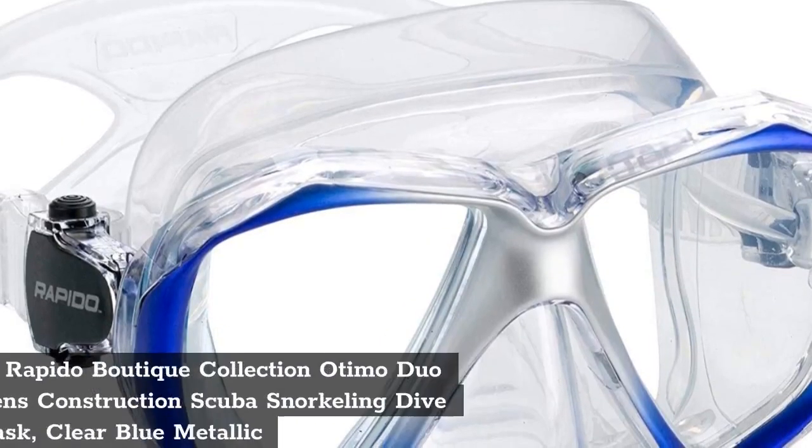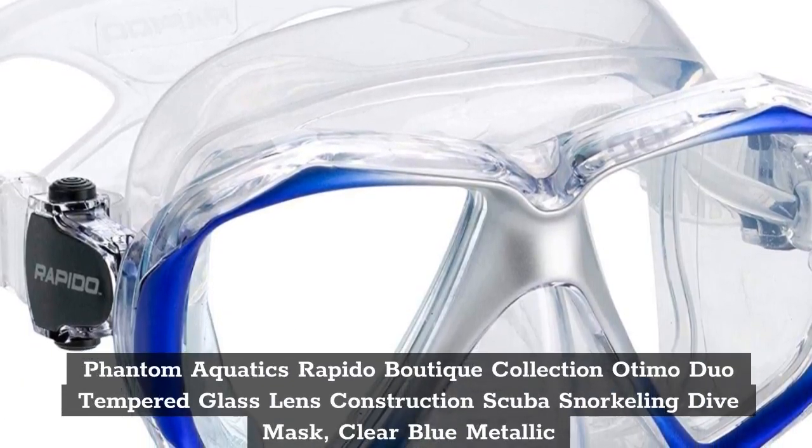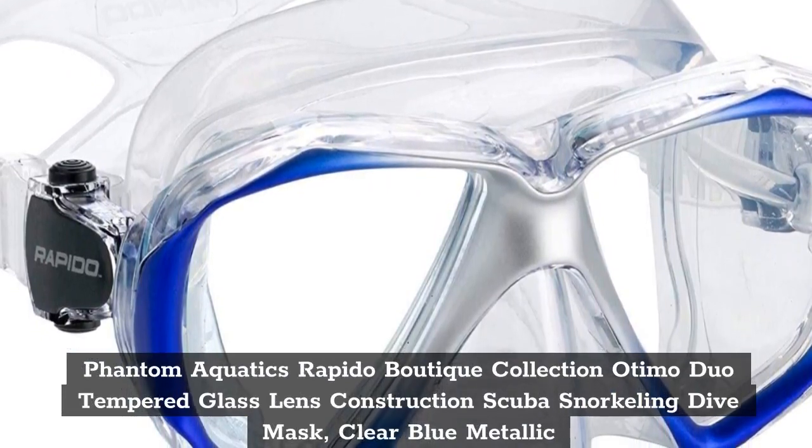Top 6. Phantom Aquatics Rapido Boutique Collection Audimo Duo Tempered Glass Lens Construction Scuba Snorkeling Dive Mask — Clear Blue Metallic.